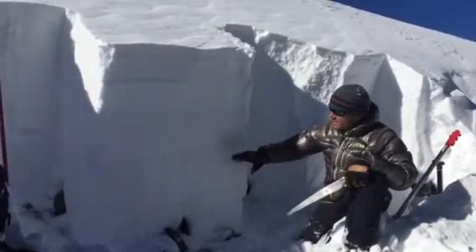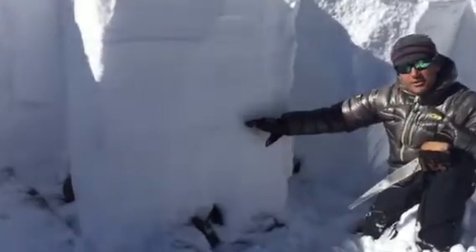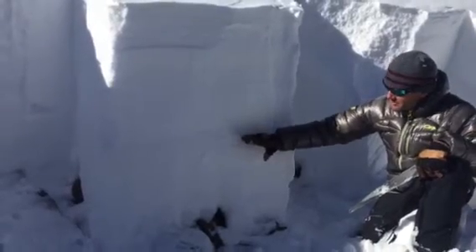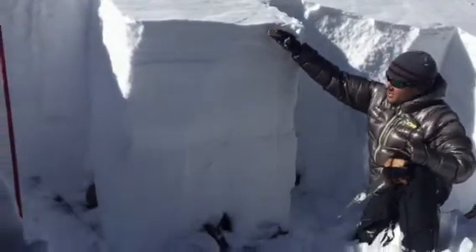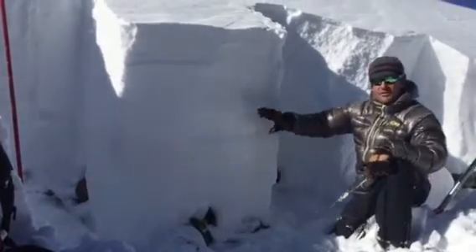You can see here in our isolated column this layer is a sun crust that formed last Thursday before the storm turned on. Basically, this is a great demonstration — this is the snow we had before the storm. All this was added: almost three inches of water to our extremely weak snowpack at these elevations.